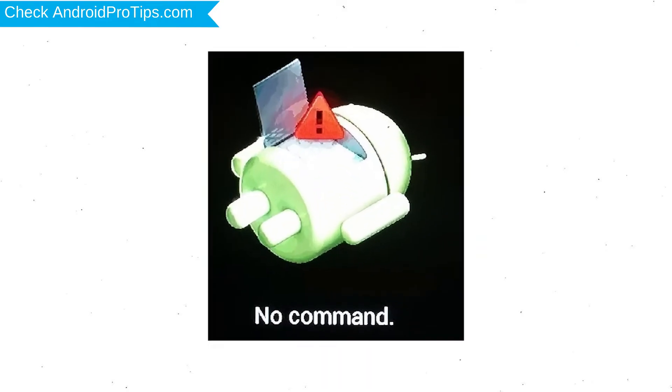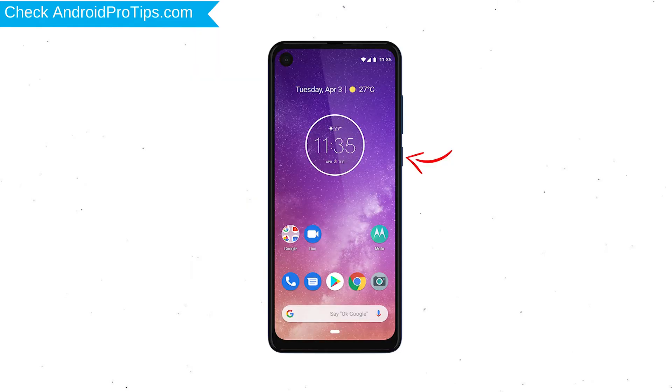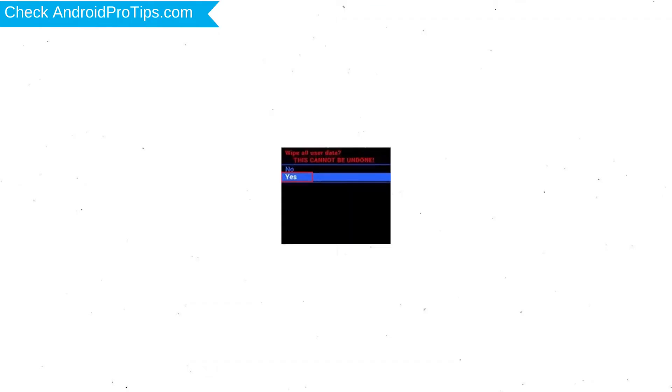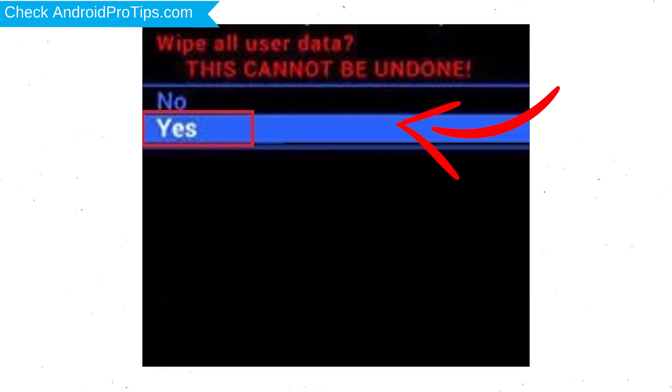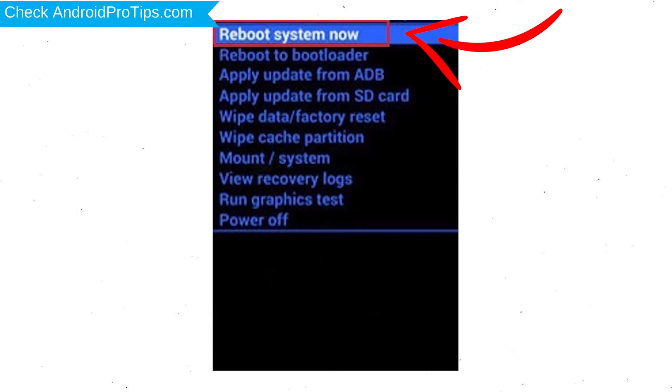Afterward, you will see the Android exclamation mark. Then, while holding down the power button, press and release the volume up button. Choose the option to wipe data and factory reset, using volume buttons to select and the power button to accept. Next, select the yes option. Finally, select the reboot system now option.